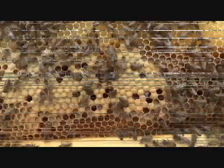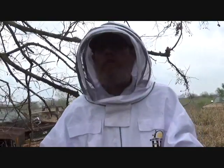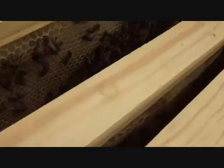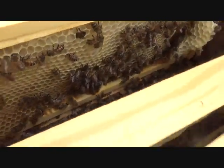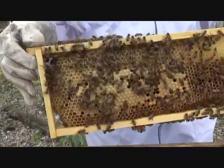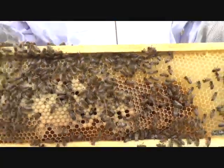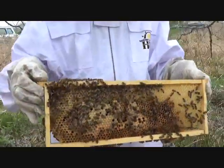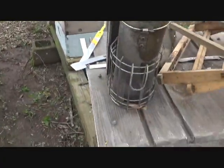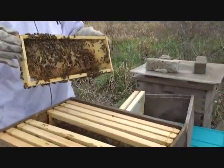Why not cut the honey out? Oh, this is drone brood. Gus Allen is holding it — he's becoming the beekeeper out here at the farm, learning all about how to take care of the bees so they can do their own supering. I'm going to see all those drones — both sides. We got that trap. There are four hives at the barn here.